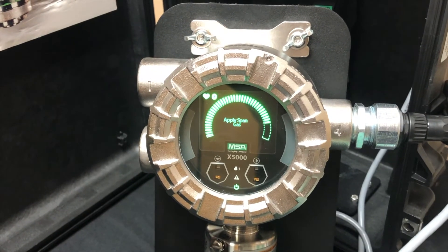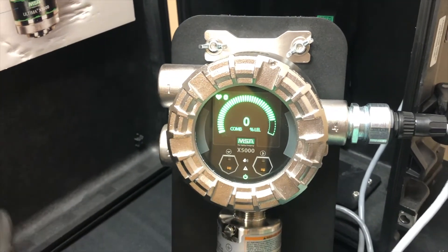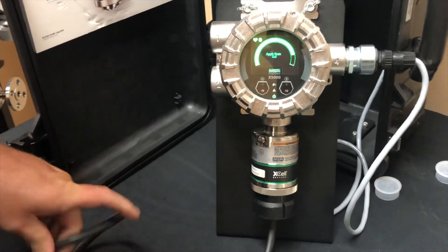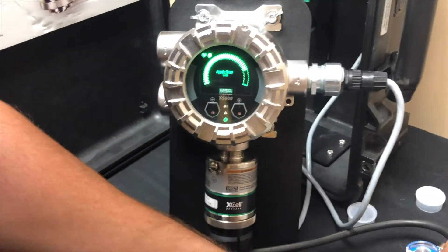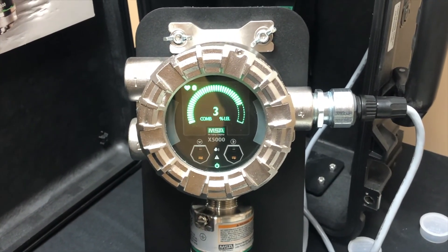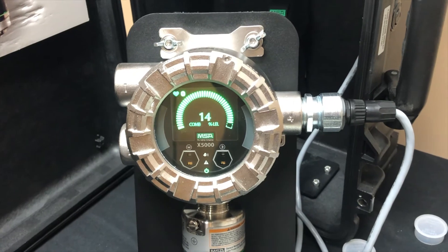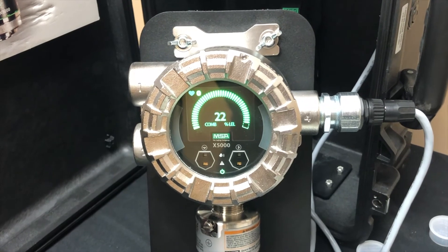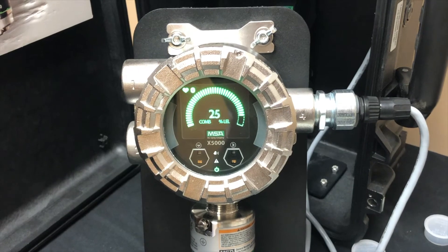Now we get the message to apply span gas. We're going to turn off our oxygen so we're not wasting it, then switch our hose over to our span gas — which is 0.6, or 25% LEL as mentioned earlier — and turn that on. You'll start to see the numbers climb. What you're looking for is a reading fairly close to your known gas. This is 25%, so we should get pretty close to 25%. Once it finishes calibration, whatever it sees it will set to what we told it the span gas is — in this case, 25%.